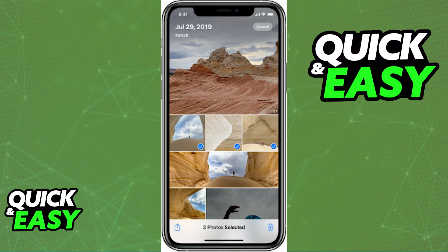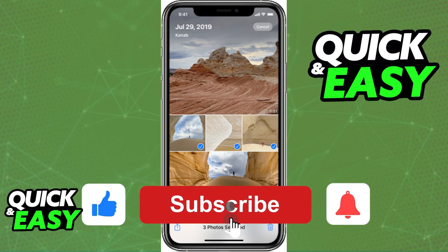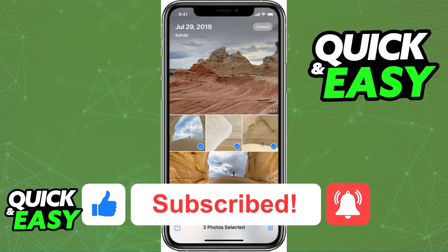I hope I was able to help you on how to delete photos from iCloud and iPhone at the same time. If this video helped you please be sure to leave a like and subscribe for more quick and easy tips. Thank you for watching.